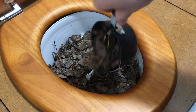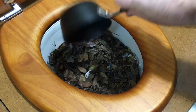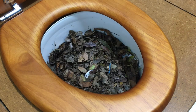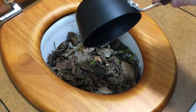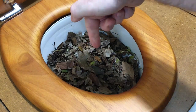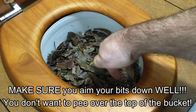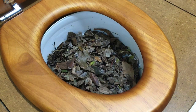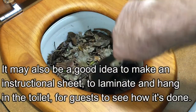When you cover it, make sure that you cover everything. And don't forget when you pee — boys, you're peeing in the front — don't forget to cover that spot there too, because that will smell as well. Make sure you cover everything.